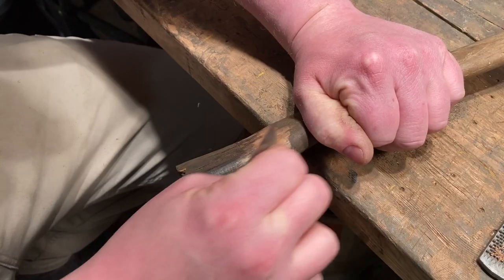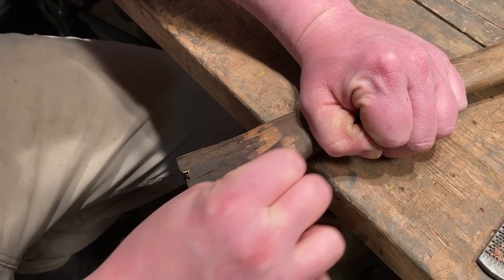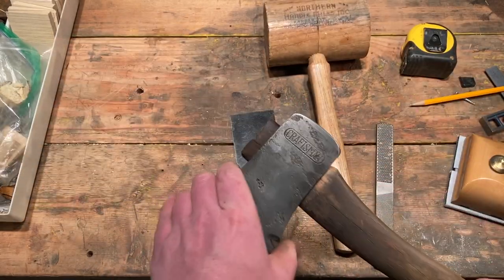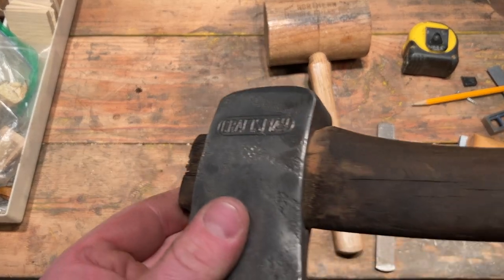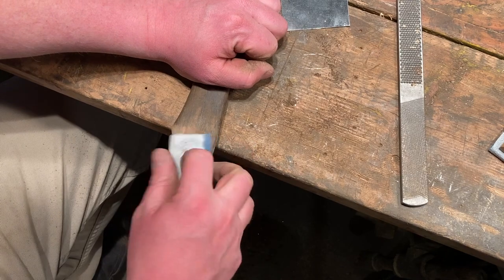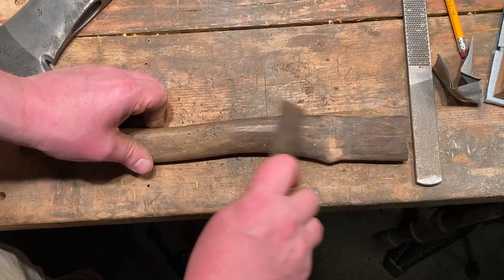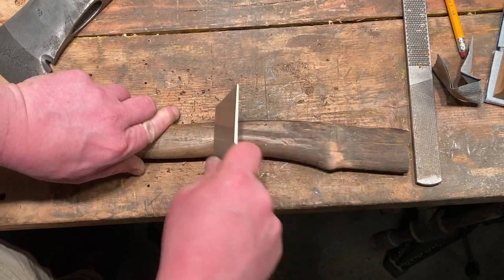To remove the wood where I want the axe head to sit, I use my card scraper — that's just a flat piece of metal. I scrape the wood off, test the axe head, scrape a little more wood off, test again. It's a long process, but once you get it where you want it, you have a nice no-gap fit. When you hammer the axe head on tight it creates a little shelf, so I like to take some sandpaper and take that shelf out.